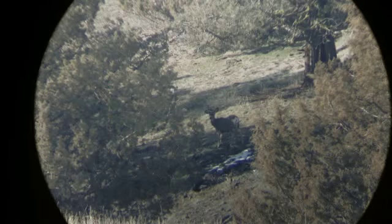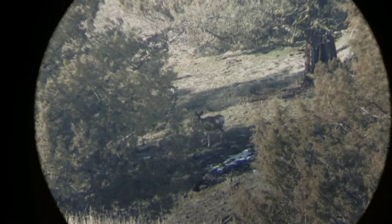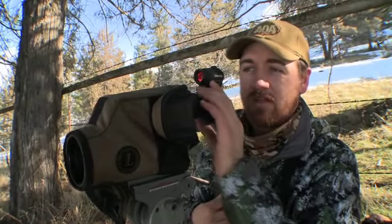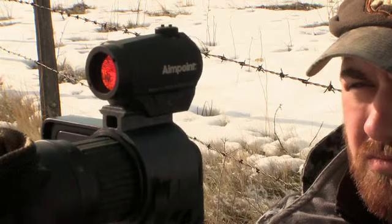We were just filming some deer out at 1,300 yards — great clear image, super easy. You just slap the phone on the back, get it level, focus up, and it's great. Works excellent.